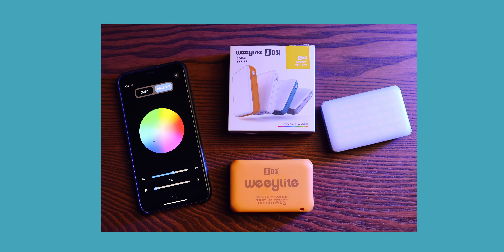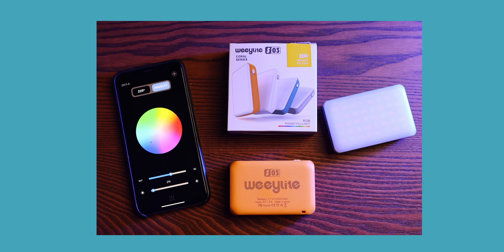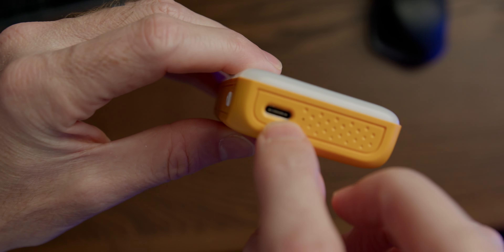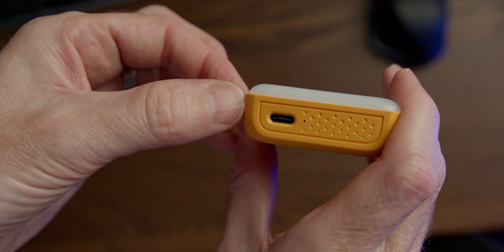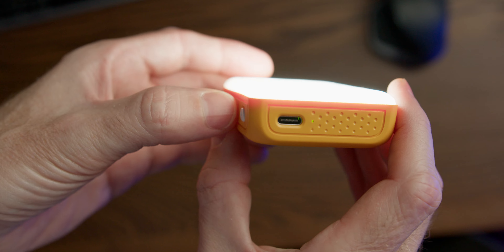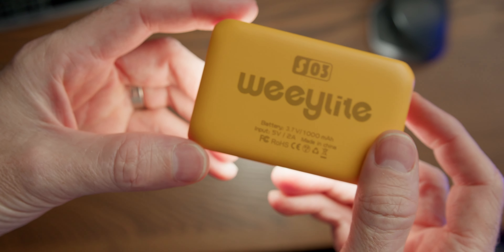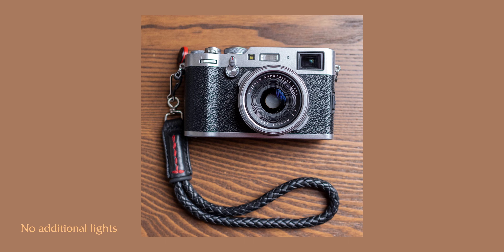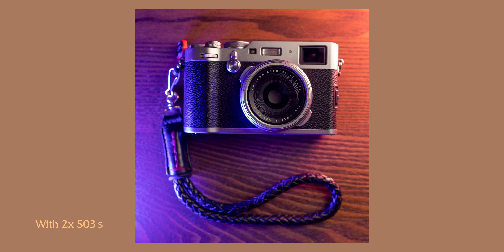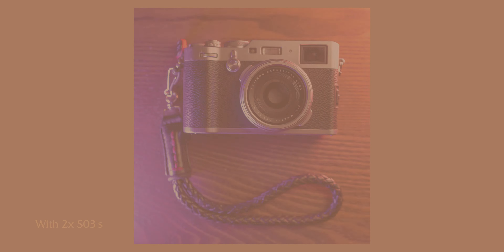Good day everyone, coming at you from the studio today. In this video I want to take you through the Wheelight SO3s. Viltrox were kind enough to send me two of these to review — they're basically little pocket LED lights. They come with an app where you can control them, a USB-C charging port, and they're great for accent lights or product lighting. Super inexpensive, pocket-size, with quite nice build quality, and they're fully RGB.